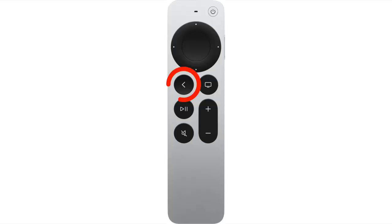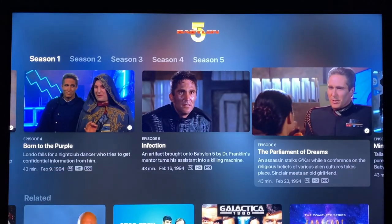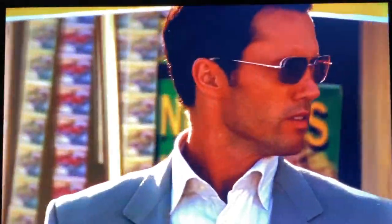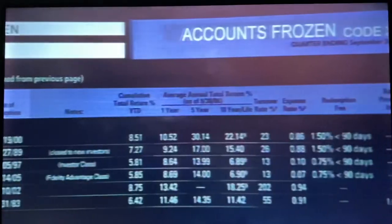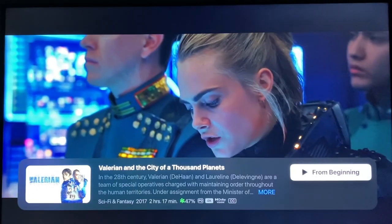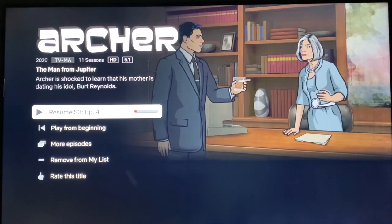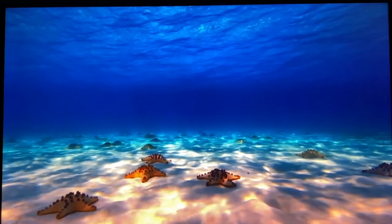Moving on, we have the back button below on the left of the touch surface clickpad. It's pretty self-explanatory — it takes you back to the previous option or screen — but it has a couple of neat tricks as well. If you're watching content through the Apple TV app and press the back button, it will give you the description of the TV show or movie you're watching, including the runtime, rating, video quality, audio type if available, and whether there is closed captioning, plus the option to start from the beginning. In the Netflix app, it brings you to a similar screen with more options. As a fun bonus, if you press the back button from the home screen, it will run the screen saver.